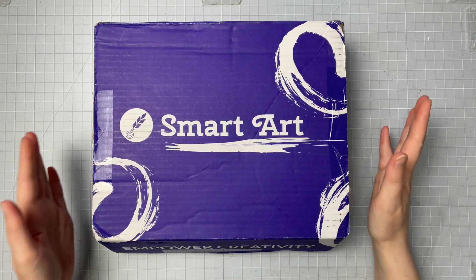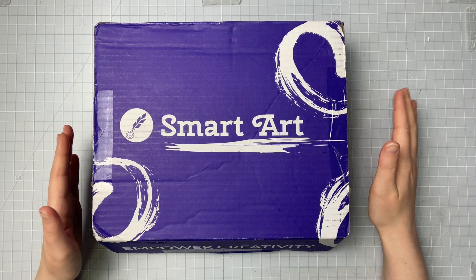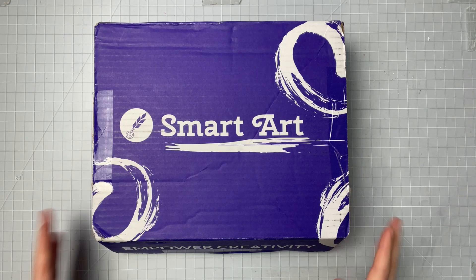Hi everyone, it's that time of the month again — ready for another Smart Art box! I haven't been doing the Smart Art boxes for the last couple of months, I've just been so busy, but I do want to get back into doing them and actually doing the artworks in them too. In this video we're going to go through the box, see what comes in it, and then I'm going to do an artwork with the supplies we get. Let's just get right into it.